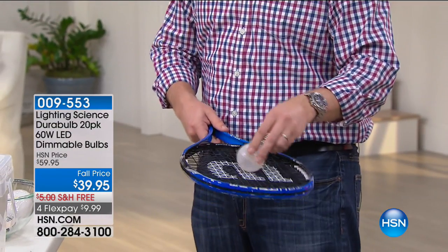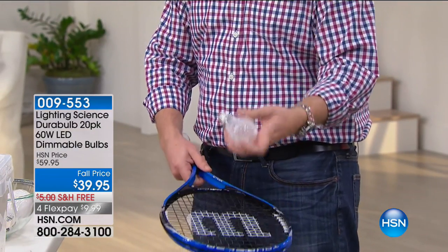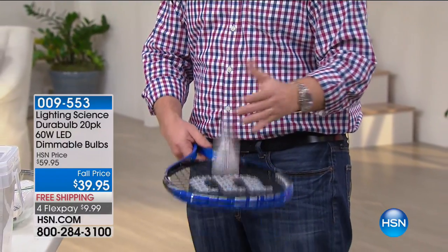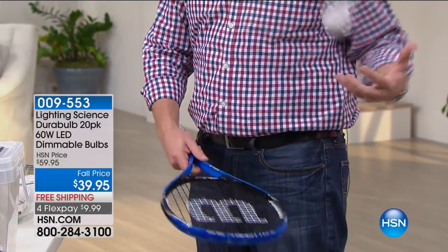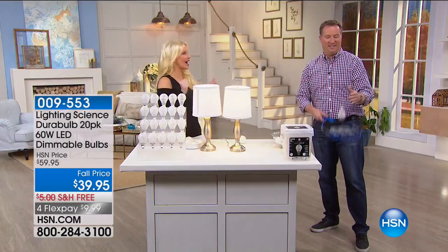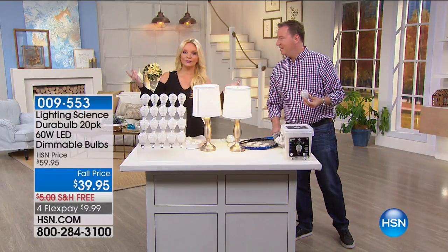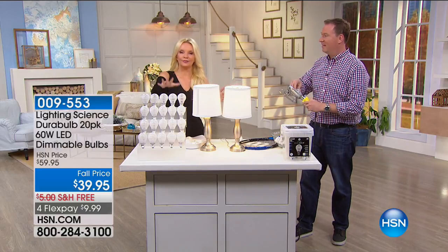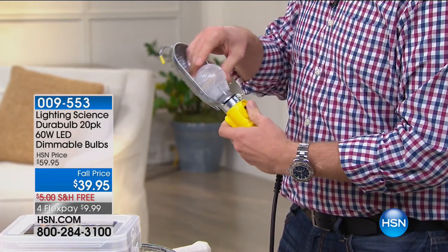What if I told you that if you spent $80 today, over the course of the next few years you could save $3,600? I'm going to introduce you to Joe Harris — he's going to tell us how that works, on an item that we're buying anyway. Why not buy something that is going to save you a ton of money? It's the world's most durable light bulb — LED technology.